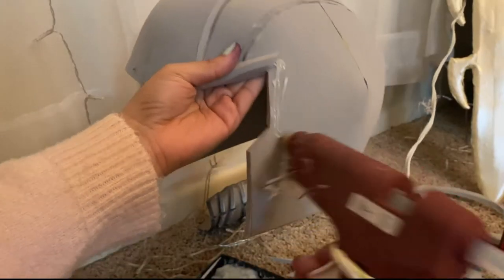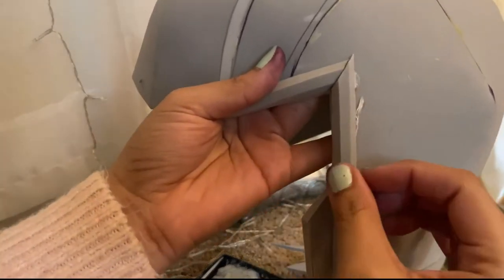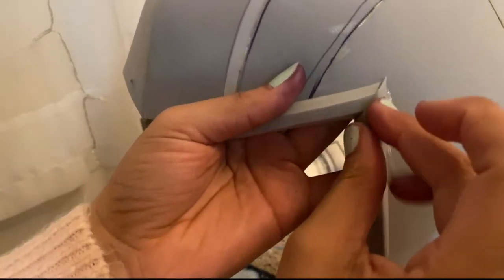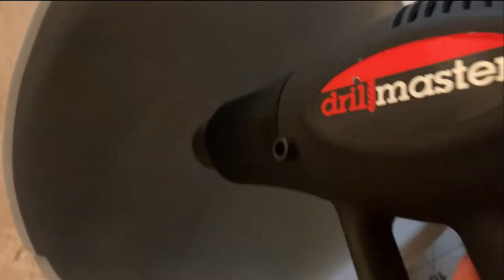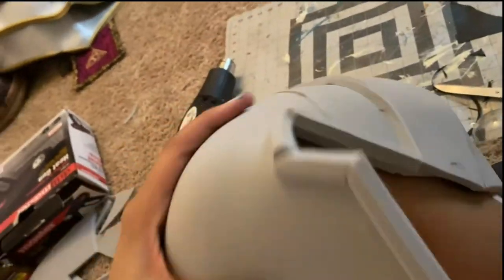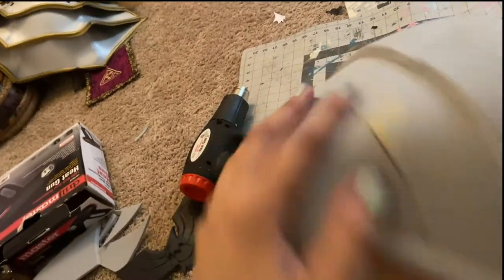Using hot glue I attached the trims to the helmet — just brush the glue away, but don't do it while it's still hot because it hurts. To really round out the top of the helmet, I heated the inside with a heat gun and then used a round object to bend and mold the warm foam — in this case, my knee. I do not recommend doing this unless the foam has cooled significantly.